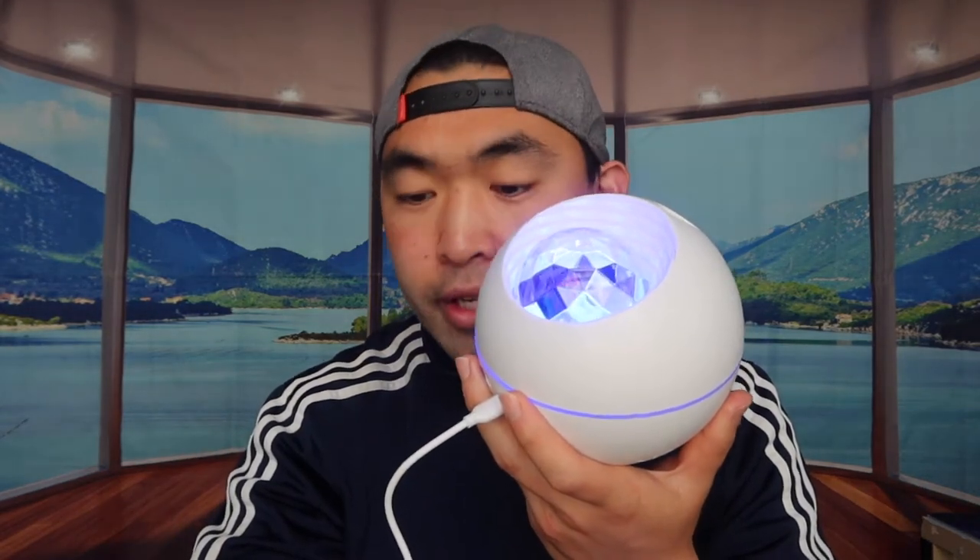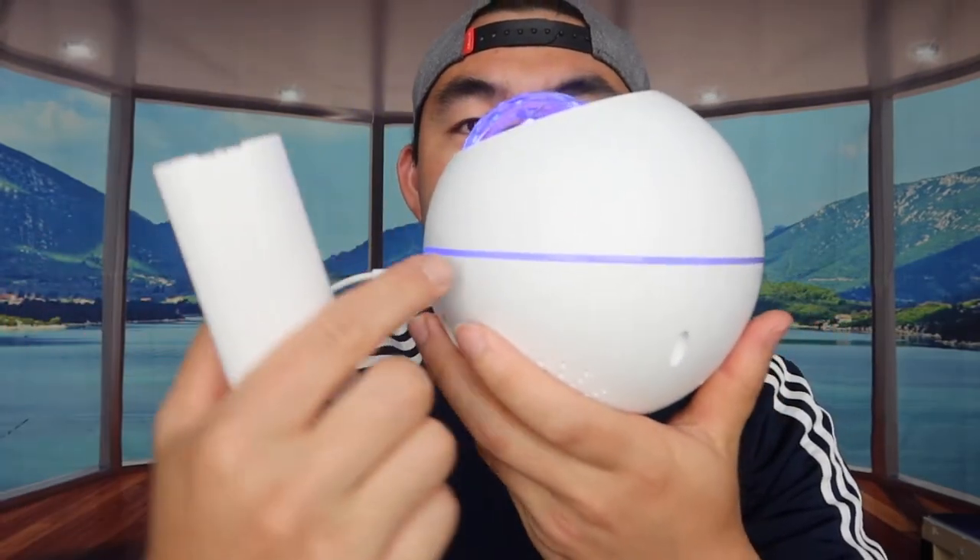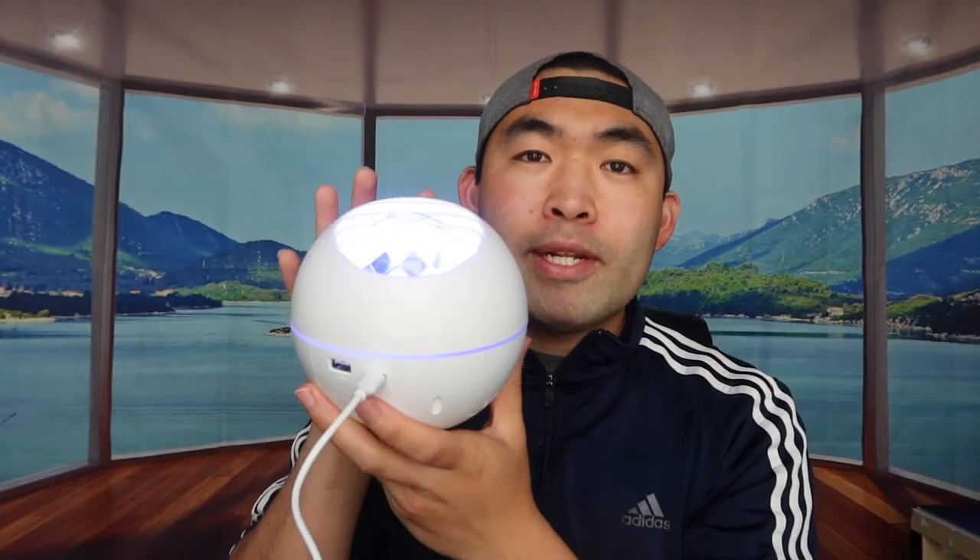It's still a bit bright out so you can't see the light projections well yet, but you can see it powers on and connects via Bluetooth. Let's try the speaker first. You can play, pause, and adjust the volume using the remote. It also has ambient side lighting — not just the top projector. You can toggle the LED button to turn the side lights off, leaving only the top, or turn them all back on. Each light can be controlled individually.